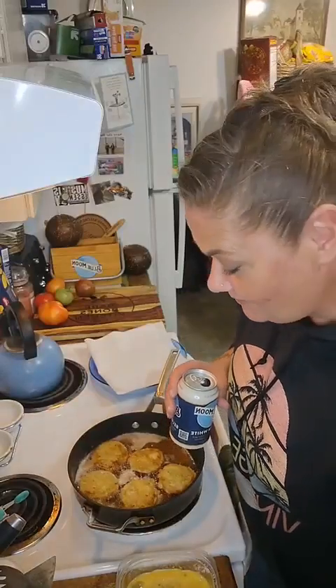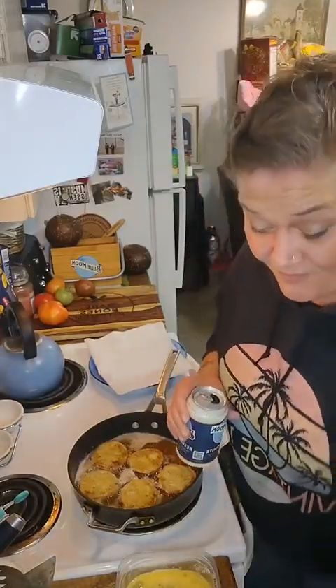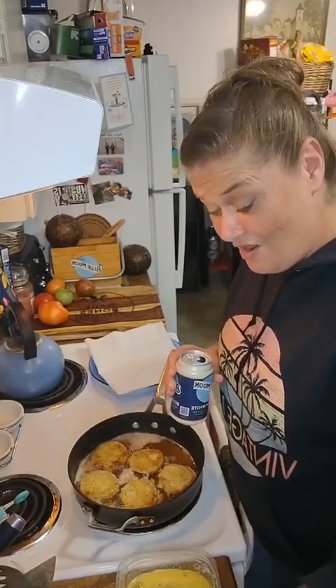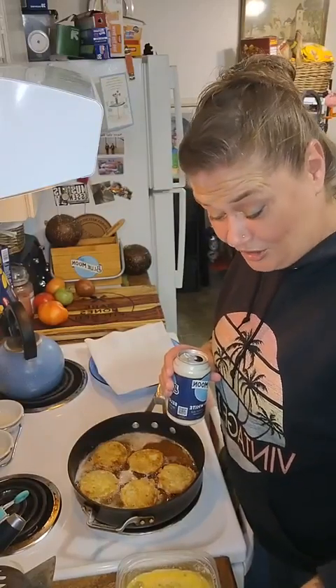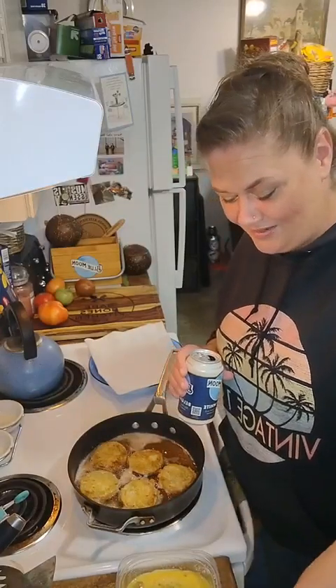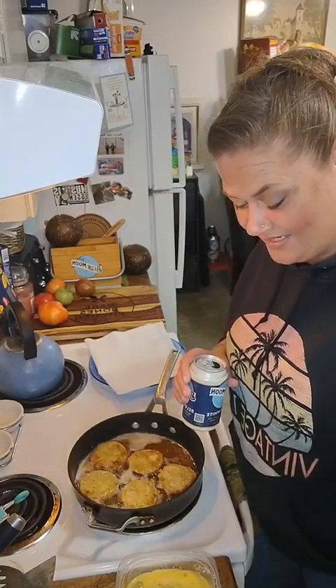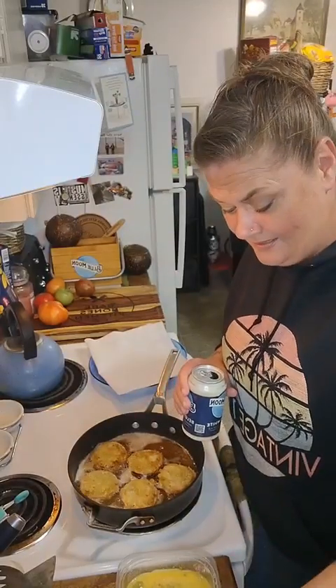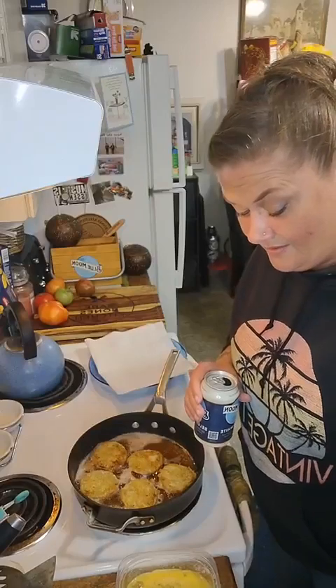Brand new to canning here — have you met me? Apparently you make chow chow with green tomatoes, so if that's your thing or you have too many tomatoes and are too impatient to wait for them to ripen, look it up. Now that I'm a little older, I'm kind of intrigued. I might just dig it out and try it for myself.